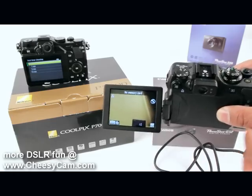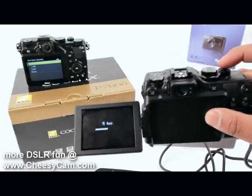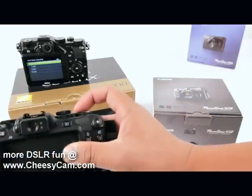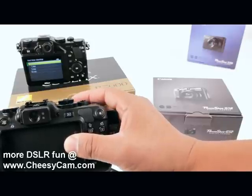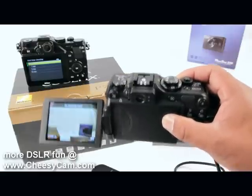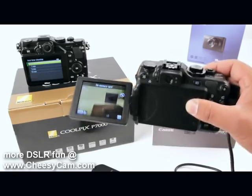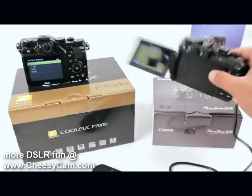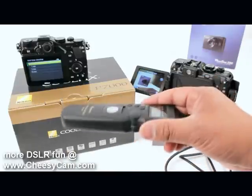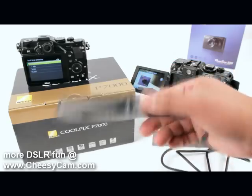When I switch it to HDR mode — did you hear those three pictures fire off? I don't have a card in here, but you can hear it doing three pictures and assembling them into one image. That's the built-in HDR. The reason I'm showing you this is because you can leave the camera on HDR mode and use this cheap timer remote — you can find them for under $20. I set it to two seconds, which is enough time for the camera to process the three images.